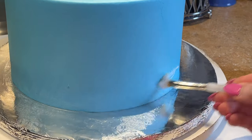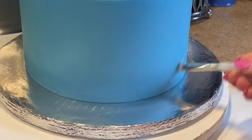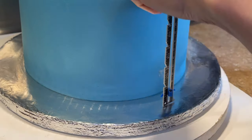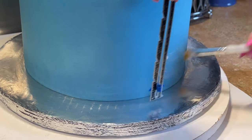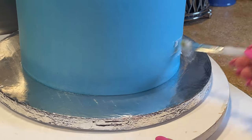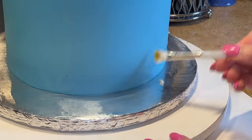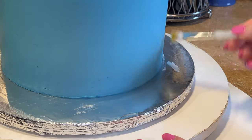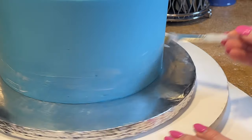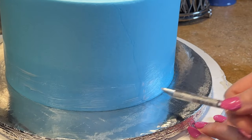I get some Crisco on my paint brush and paint where I want the border to go. I know the border is no higher than two and a half inches, making a mental note - if you want you can hold a ruler to make sure you don't go too high. Shortening dissolves and you can wipe it away; it's not like piping gel which shows a strong shine. Just painting this on, keeping it below where the border will be, then I can easily remove any excess that shows once the border is on.